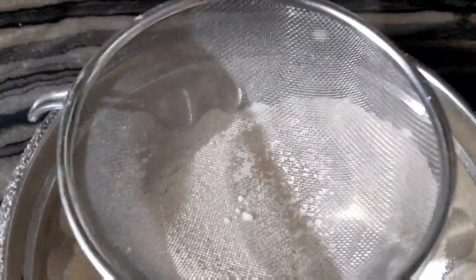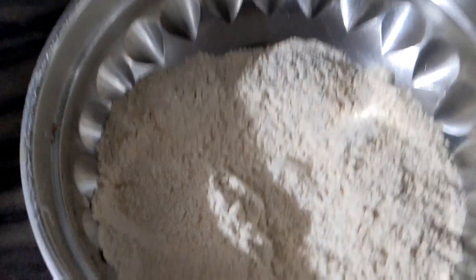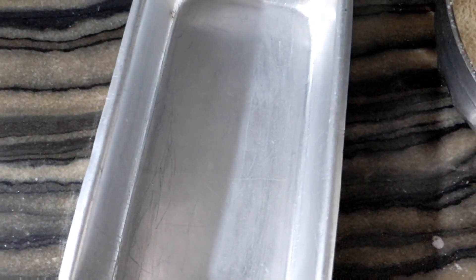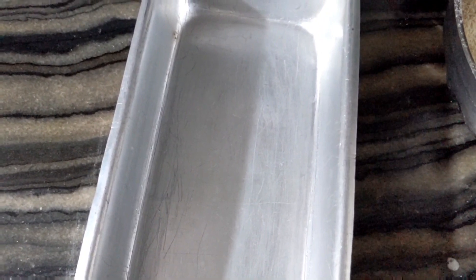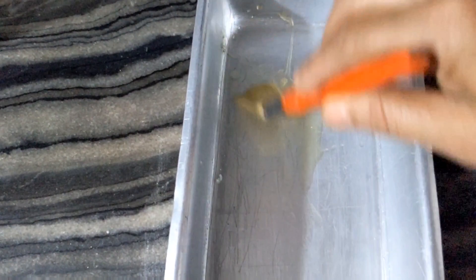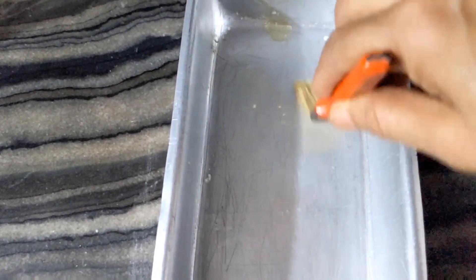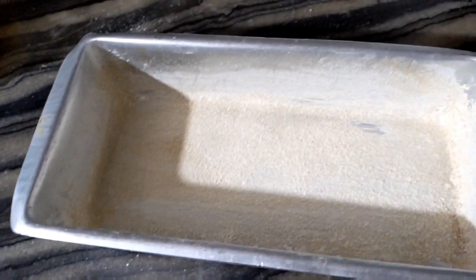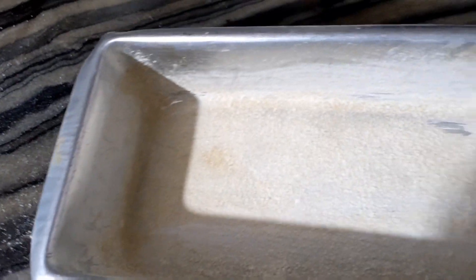Now we prepare the cake tin. We will fold it into 2 pieces just like this. This is how we make the cake tin. We lay it out and set the cake tin in our way.